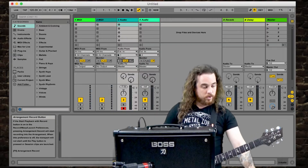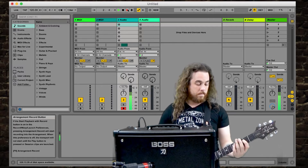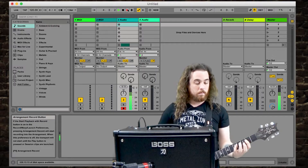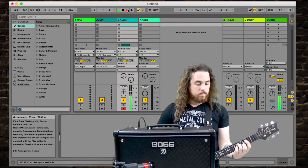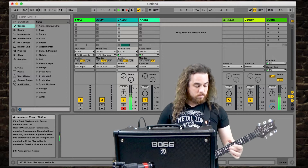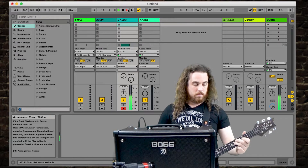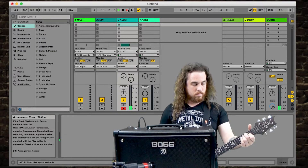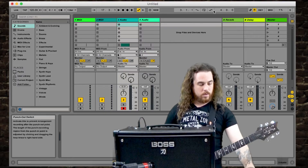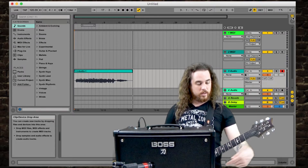Now we're all ready and set to record. We're going to hit stop on the recording, and in Ableton you can switch to look at the waveform — and the waveform looks perfect. I've officially recorded my Katana amplifier guitar signal directly into my DAW recording program.